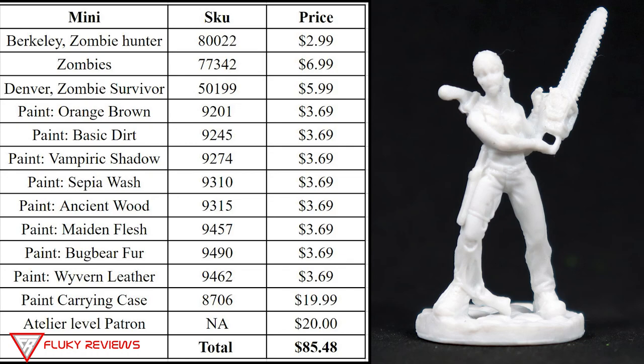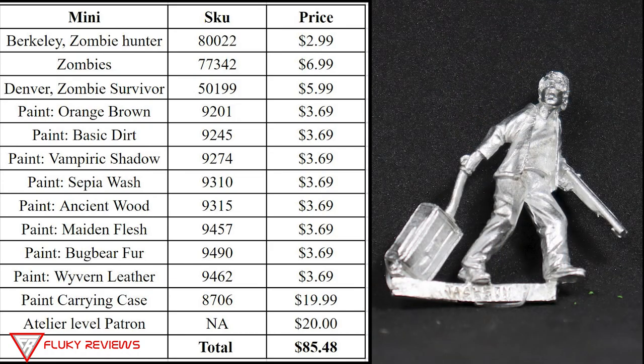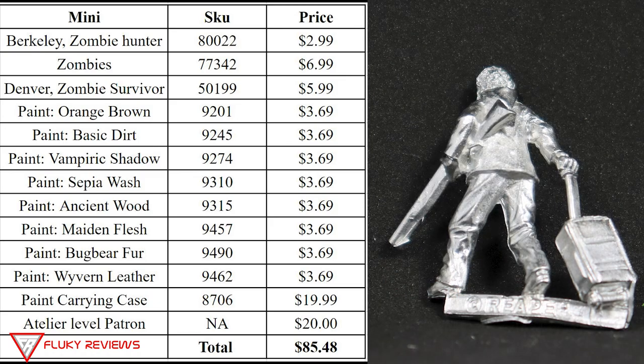The total value this month is $85 with the miniatures, the paint, and the paint carrying case which is on their site for $19.99. Then of course we have the painting instruction from Josh — he does have a Patreon that you can join and get small group lessons on how to paint miniatures, which we include at about a $20 a month value. So the total value of the kit is $85.48.